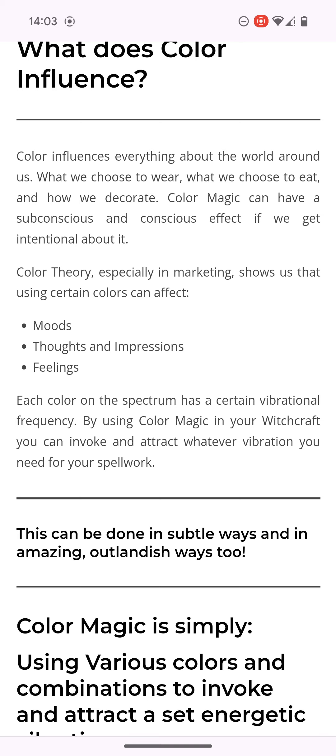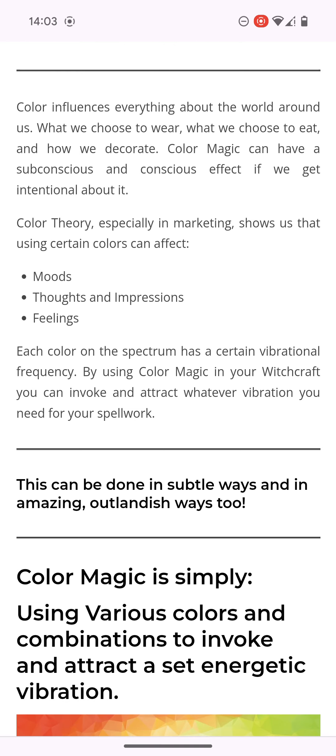Bishop Nathaniel is showing us who he is — he's showing us his true colours. It says colour theory, especially in marketing, shows us that using certain colours can affect moods, thoughts and impressions, and feelings.